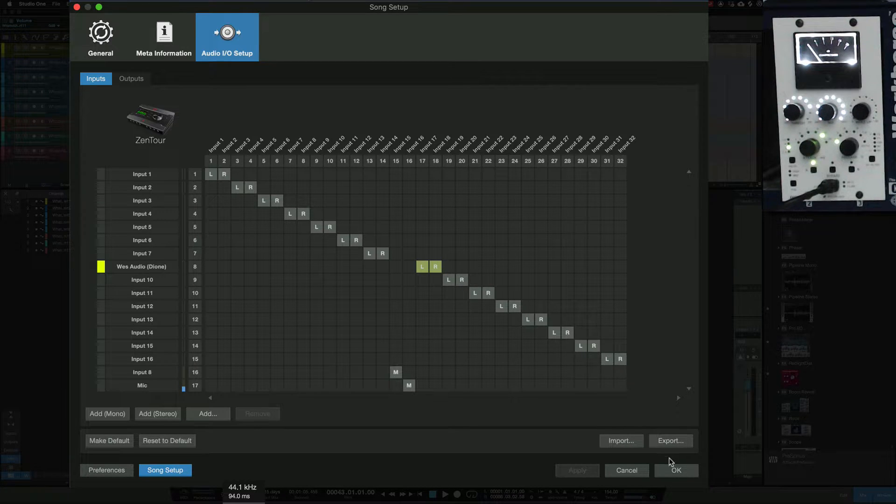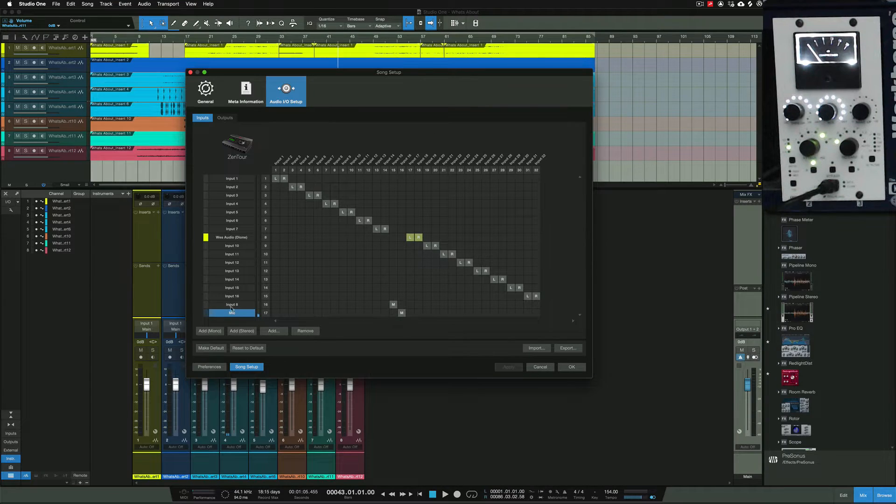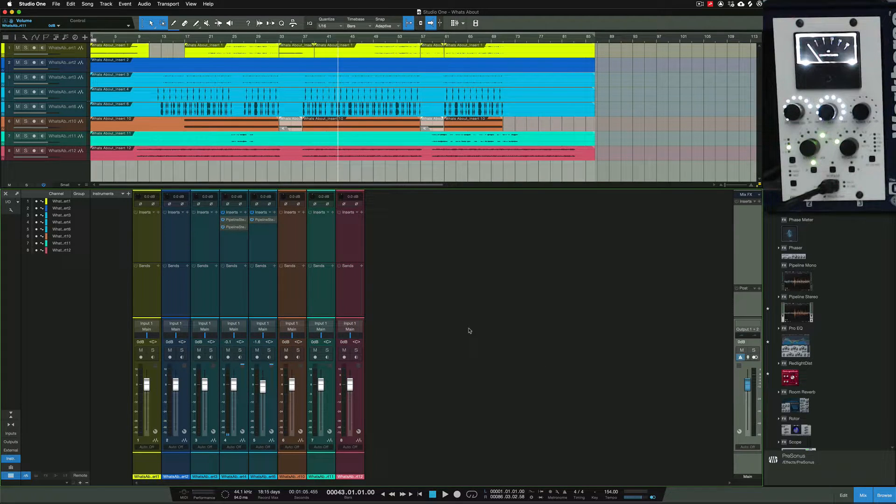If you're using a mono Pipeline, you would just create one single channel. I've got one tick box so it identifies the channel as mono. If I do recording inside of Studio One, that's where my audio comes from — from my microphone. That's how the routing works inside Studio One; however you have your DAW set up with your interface, that's how you'd configure it.